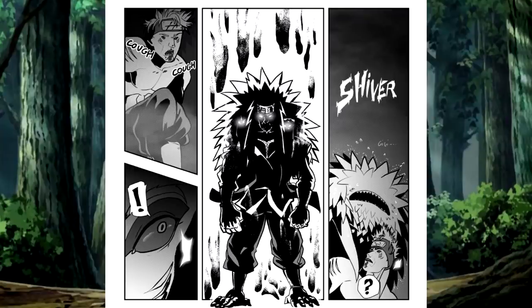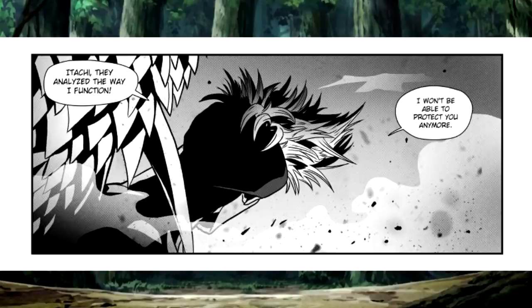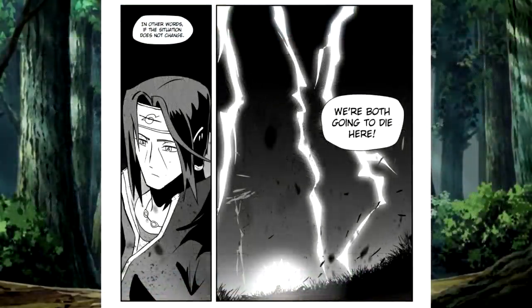Samehada shivers as Jiraiya goes into enhanced sage mode. As Kizame looks onward, he realizes that the chakra Jiraiya is engulfed in will end any more regeneration for Kizame. The sword is trying to bring Kizame back into the field of battle, and that is when Kizame realizes the hard truth — they finally understand exactly how Kizame and Itachi are fighting, and since Kizame is defending Itachi, they are both going to die here. Jiraiya, and maybe with the assist of Naruto, will take both Akatsuki members out.